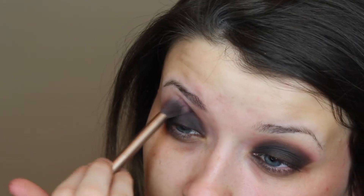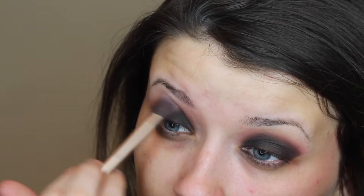Now I'm just taking a makeup wipe and cleaning up anything that may have fallen out underneath my eye and sharpening up that line. I won't be using eyeliner today just because I think this look is already so dramatic, but feel free to add eyeliner. Now I'm just going back in and blending everything out to make sure there are no harsh lines.